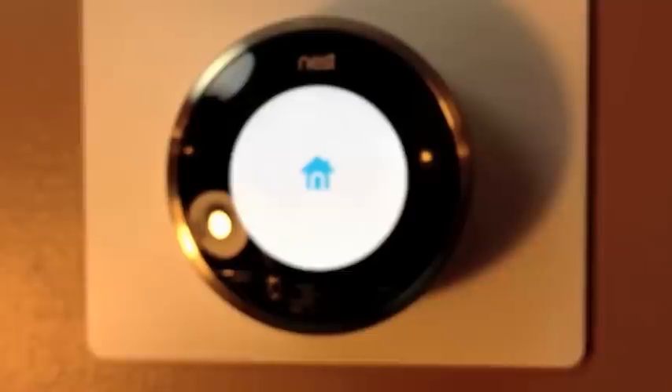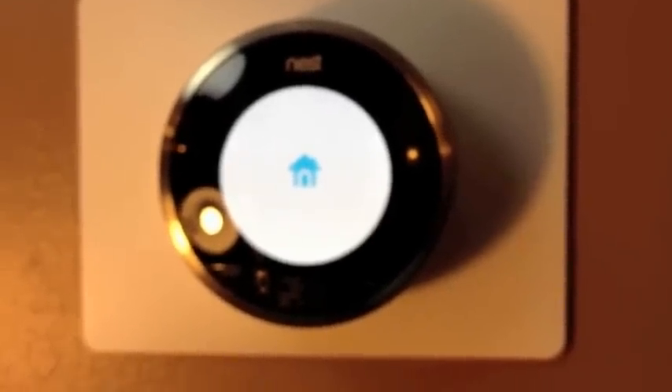Join us in the next video where we'll go over programming the Nest thermostat.